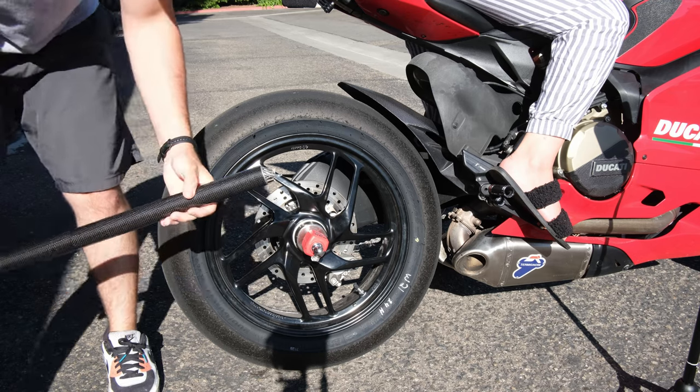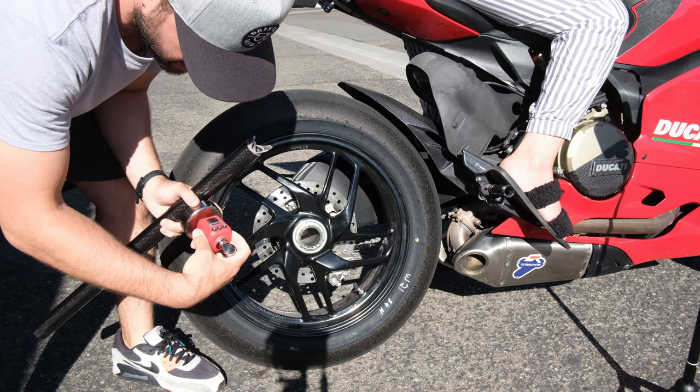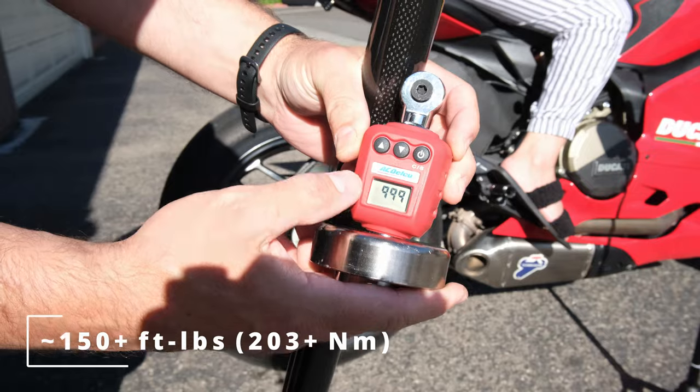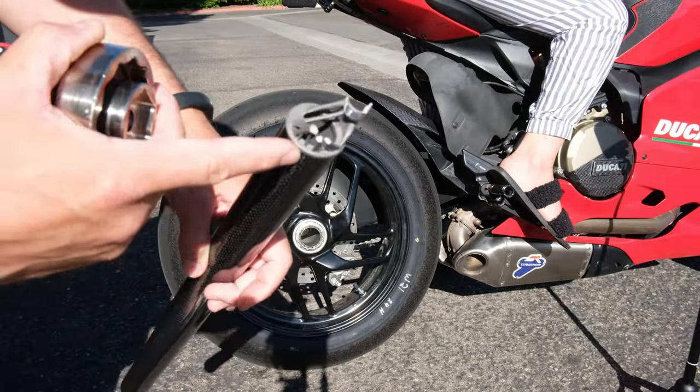Oh, it broke. It went over 150 foot-pounds — that's the max for this torque meter. Look at that. Crazy.